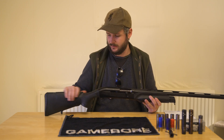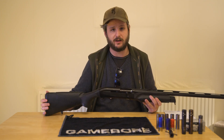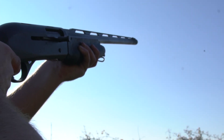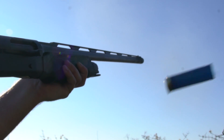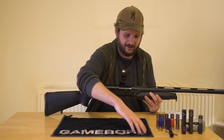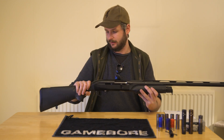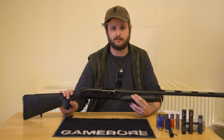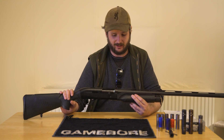With the 3-inch magnums, as I said earlier, it soaks the recoil up really nicely. This makes it a massively versatile gun — you can take pretty much any quarry with it, bar taking it onto a driven shoot or something like that, where you would get laughed off the estate. But as a workhorse, a rough shooting gun and a wildfowling gun, you can't really go wrong with a Benelli M2.